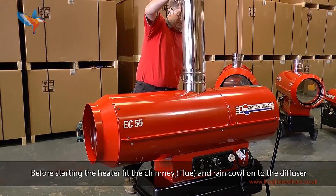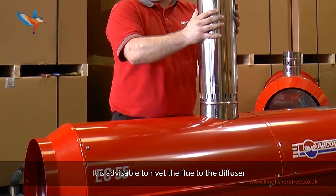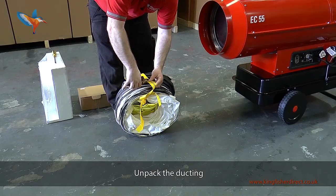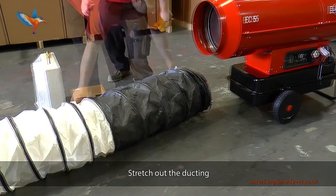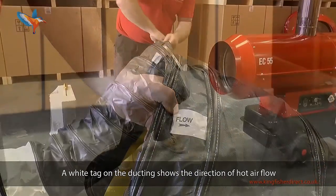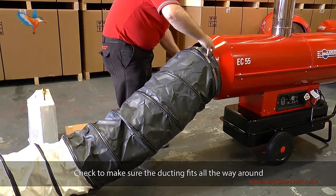Before starting the heater, fit the chimney and rain cowl onto the diffuser. It is advisable to rivet the flue to the diffuser — this will prevent the flue sliding down over the air vents. Unpack and stretch out the ducting. A white tag on the ducting shows the direction of the hot air flow. Slide the ducting over the nose cone of the heater and check to make sure the ducting fits all the way around.